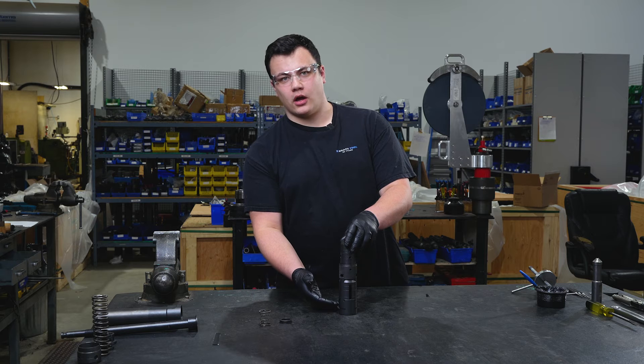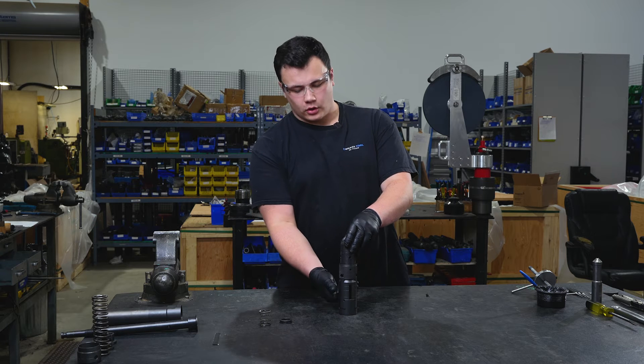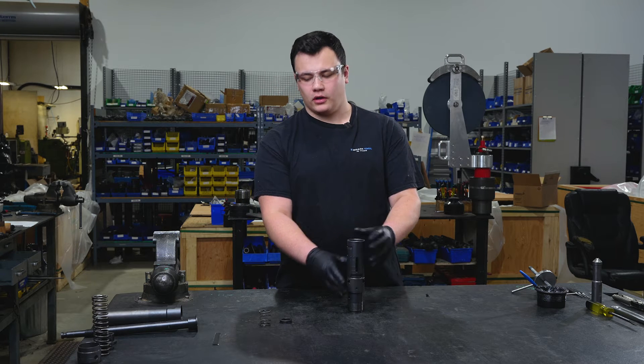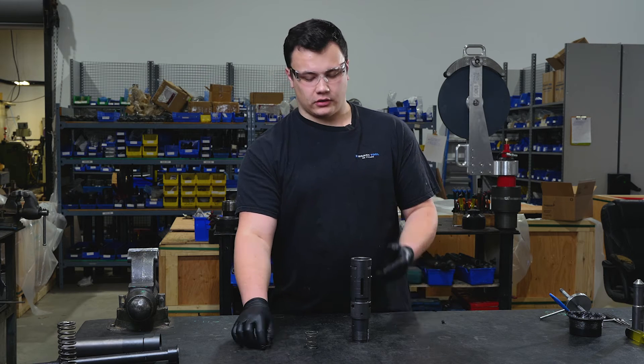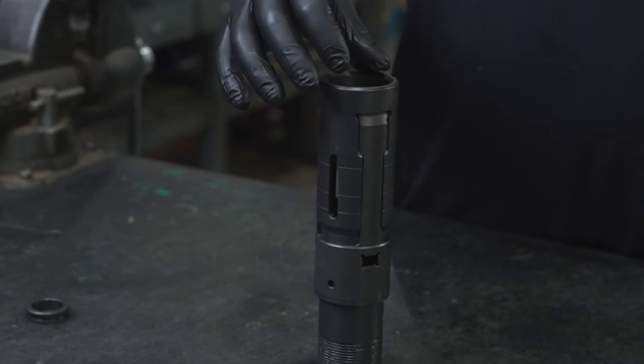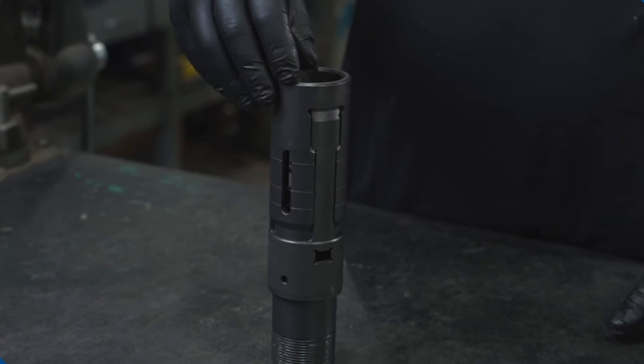Now that our dogs are on our lower cylinder, we are going to invert our lower cylinder so that we can place our dog spring and dog washer into the hole. We start with the dog spring, followed by the dog washer.